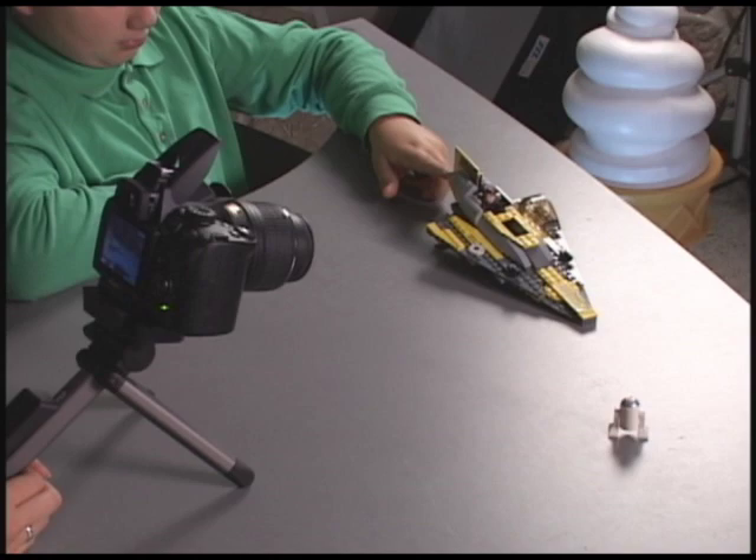Have you ever wanted to make your own stop action movie? Here we are with Ben, and today that's what we're doing. We've set up the Nikon D5000 on the interval timer, set it so that every 7 seconds it's going to take a picture. In between that time he's slightly moving the ship forward, so in the end when we play it back it's going to be a stop action movie with the Star Wars character.